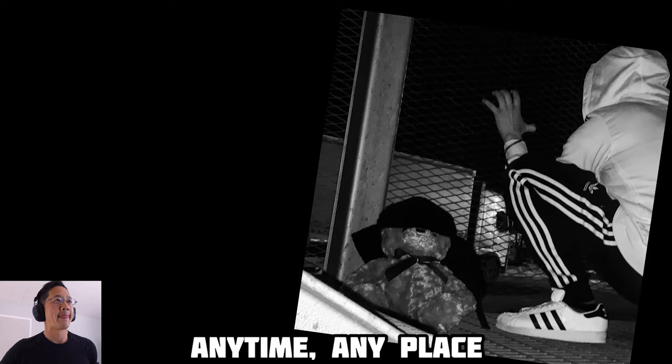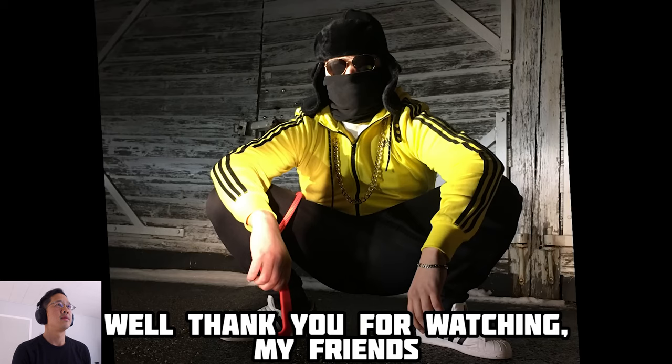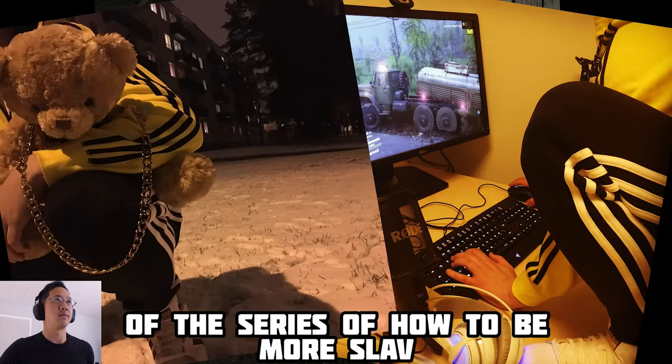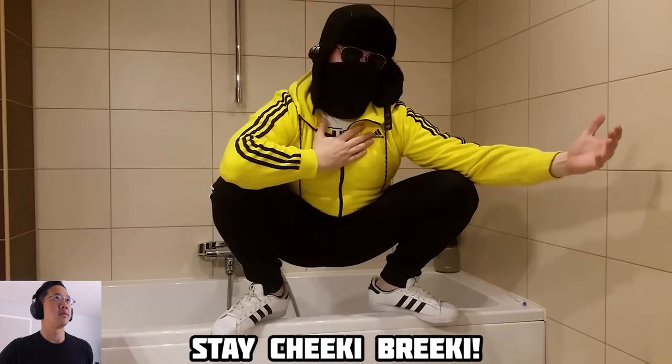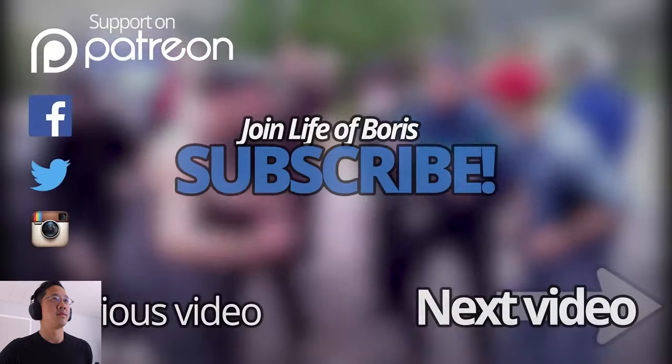Squat like love — anytime, anyplace. Thank you for watching my friends. I hope you enjoyed this first video of the series of how to be more Slav. I will see you next time friends. Stay cheeky peaky. Amazing — I have no idea what he said at the end. Please give me the translation in the comment section down below.